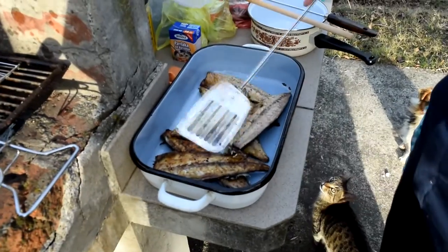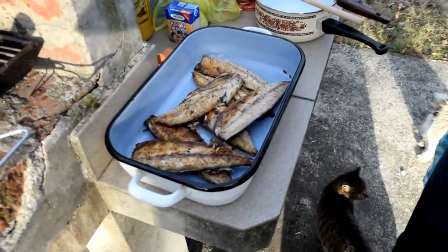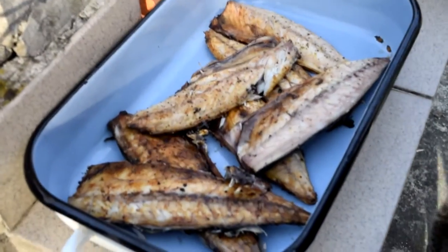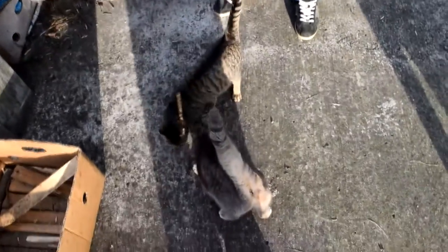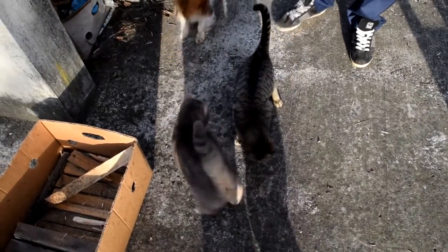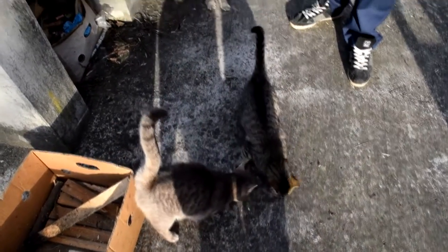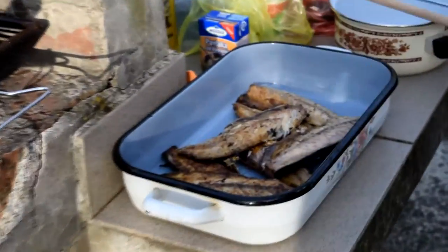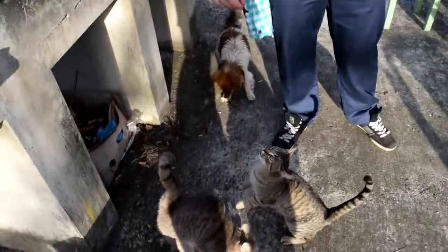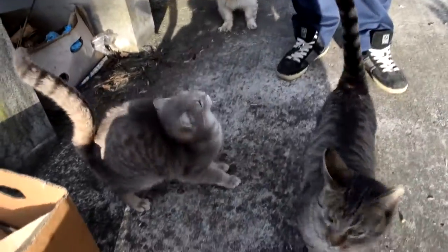And here come the kittens! Well, I just had to feed them — don't judge me please. Now that we have successfully fed the kittens, don't worry they'll get some more food later.